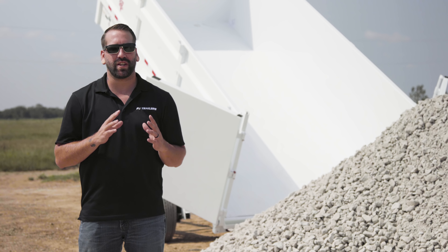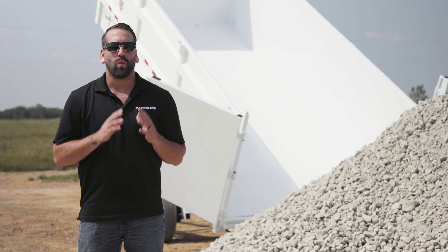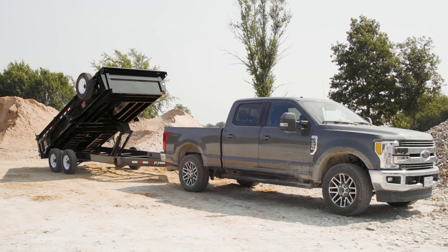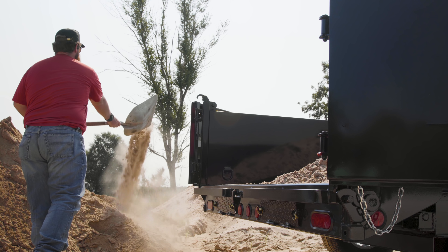Be sure to check for potholes and other potential obstructions in front of the tow vehicle. When pulling forward, never pump the brakes or stop suddenly to attempt to break the load loose. If the load is stuck, remove it by hand.